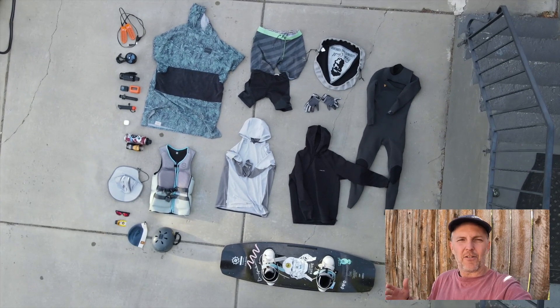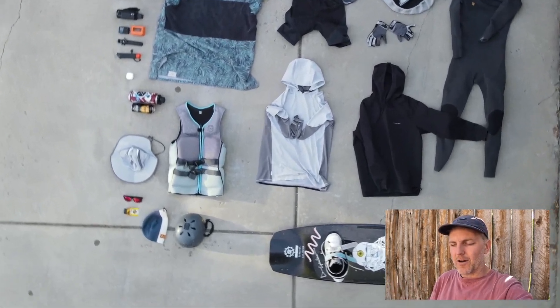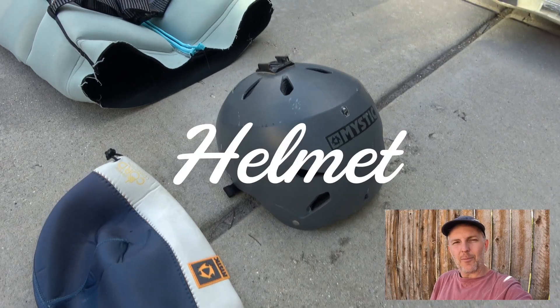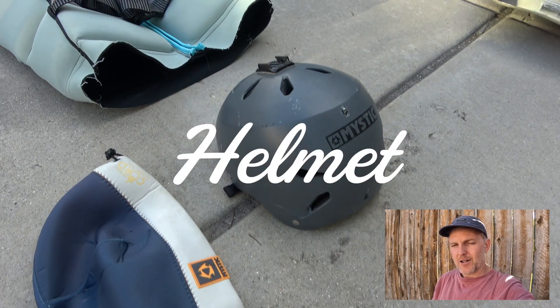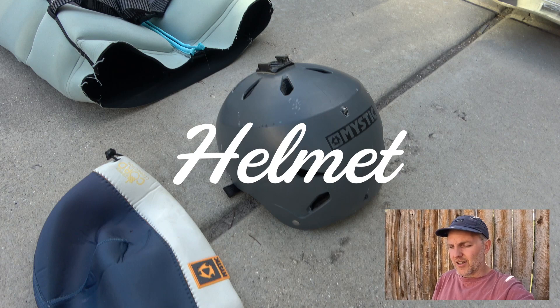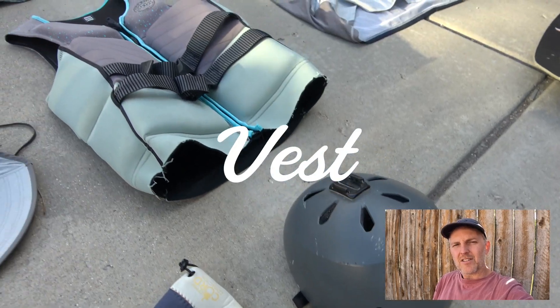If you're going by car you can bring whatever you want. Getting into items: first thing you're going to need is a helmet. You can always rent helmets at parks, but it's nice to have your own, plus if you have a GoPro mount on it, you're all set and ready to go.